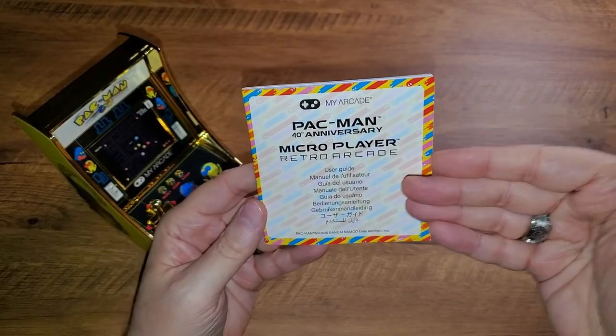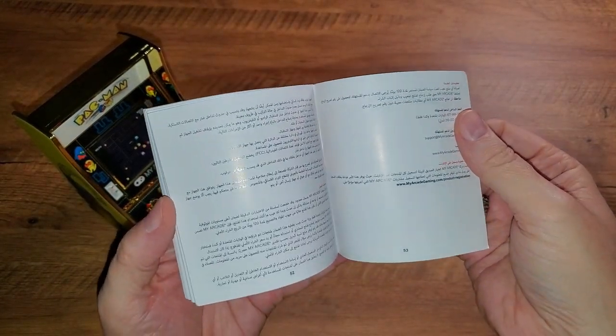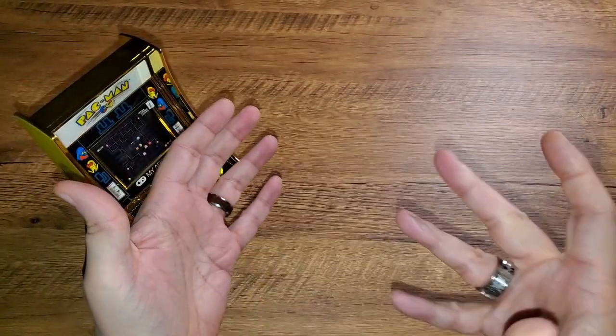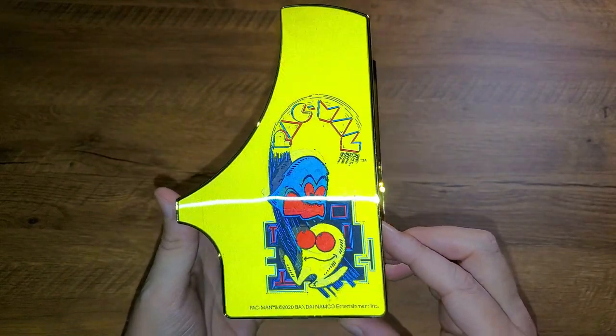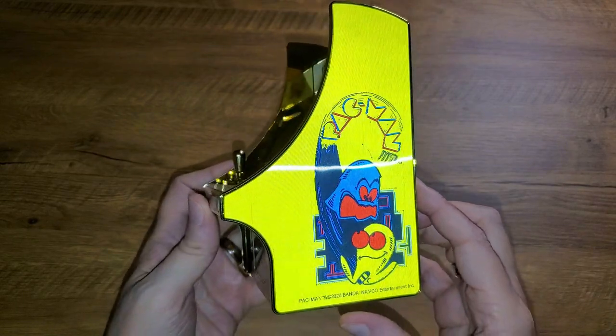We also appear to have a ridiculous 53-page instruction manual for how to play Pac-Man. I can't wait to throw that away — we won't be needing that. So let's take a moment to just admire this. The lenticular side is just... I would have never thought to put that on a cabinet, but that's a really nice touch. Of course, all that shiny gold just grabs your eye.